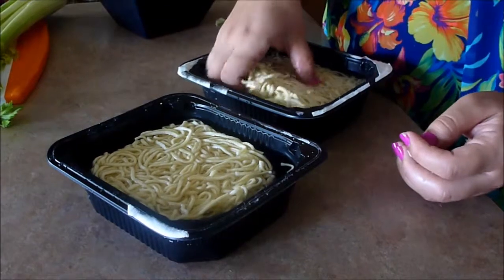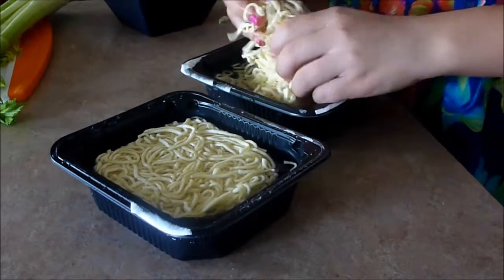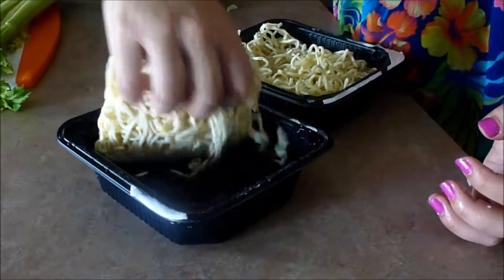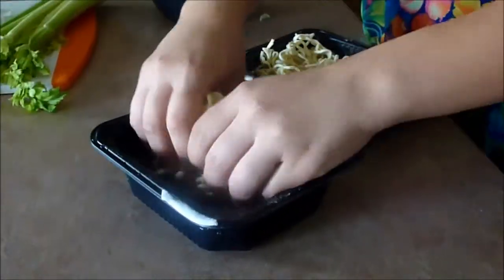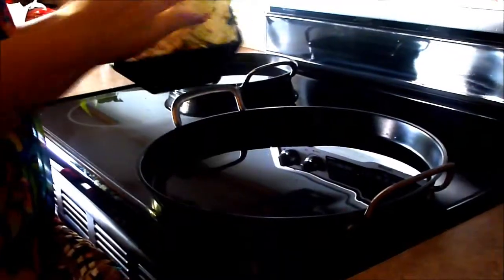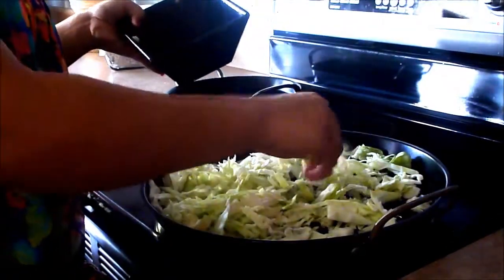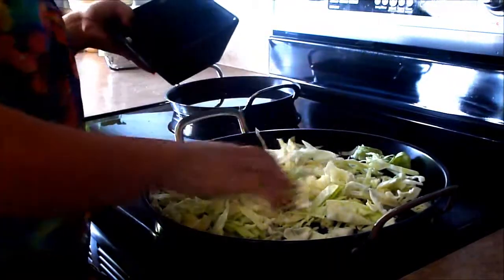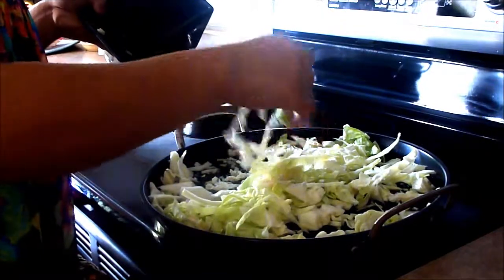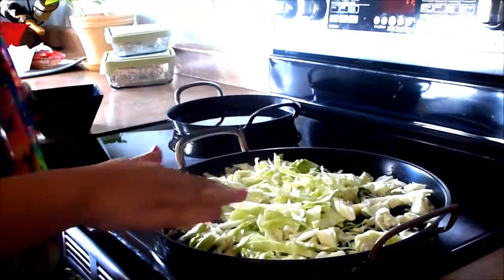The noodles have been soaking for a while and as you can see they're a little thicker now — they kind of just fall apart by themselves, they just need a little push. I'll just flip this one over and kind of mush it together so it falls apart, then leave them to soak a little longer. Before I cut the celery, I'm just going to start putting the cabbage into the pan. The cabbage takes a little longer than most vegetables to sauté, so we're gonna leave it for a while. We'll know when to add the noodles when the cabbage is clear.